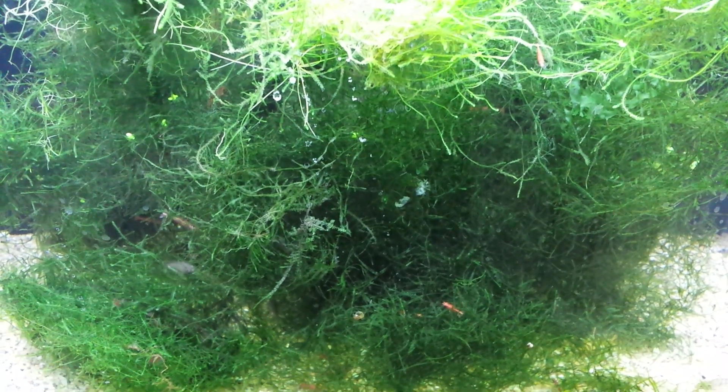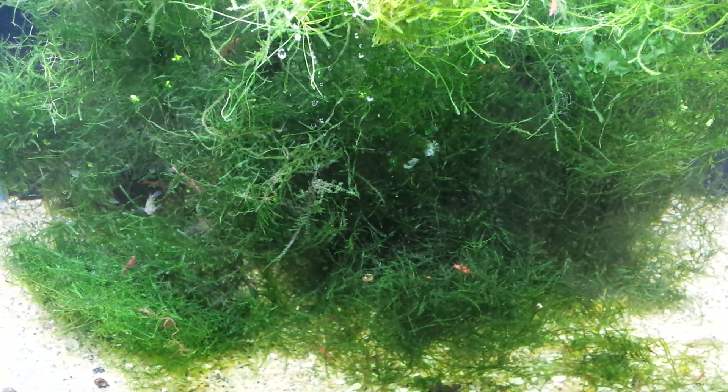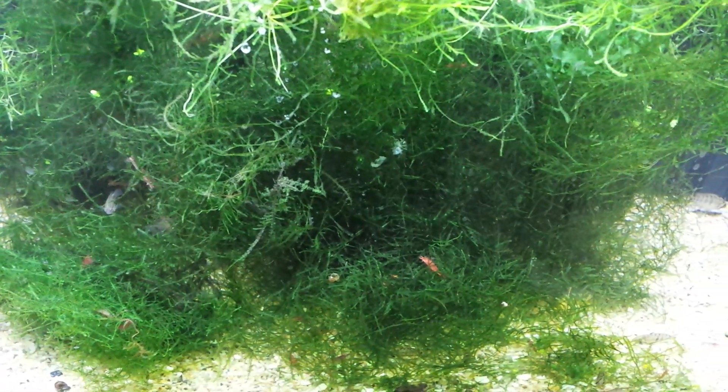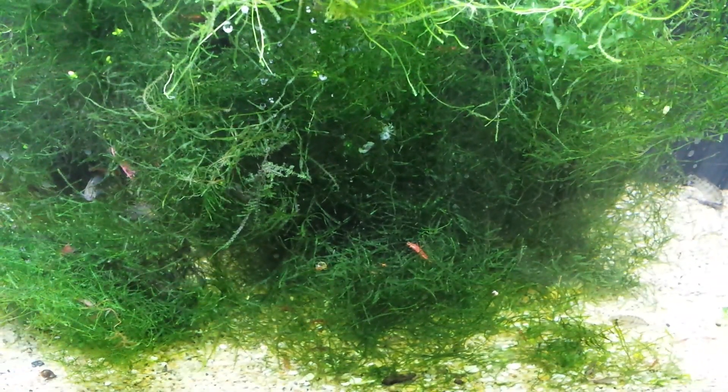Definitely a consideration for a beginner. You can also aquascape with it — put it on branches and stuff like that, it'll look cool. Keep it trimmed. It's just a good plant to start with, and I recommend everyone try it at least at some point, especially if you're raising babies or shrimp.